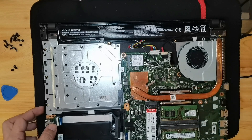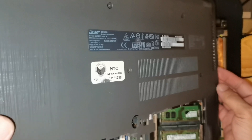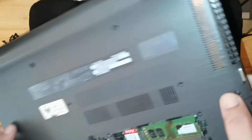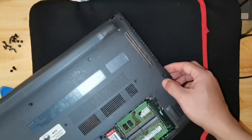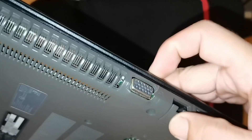Let's cover it up with the bottom cover. You tilt it this way, then insert the VGA first. Make sure to insert this VGA port that way, from the bottom cover. Okay, like this — push it that way.